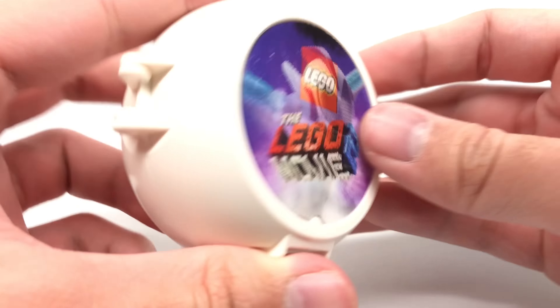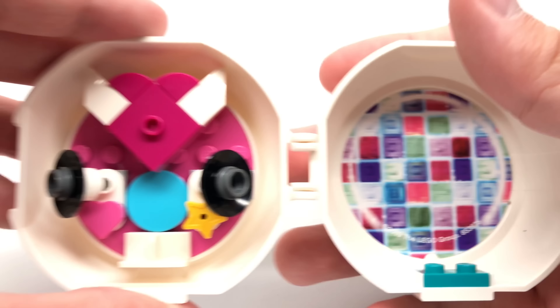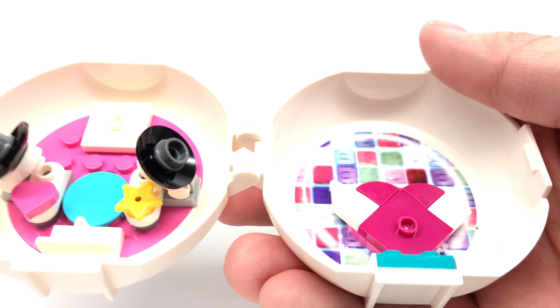If you open it up to the right, you have space for her, and behind her there's a little bit of a disco design with a blurry look to it, which is kind of confusing. But that seems to be a disco floor, because what you're supposed to do is take this part right here — this heart — and you can make her kind of fly around on the disco pad. This is how they show it at the back.